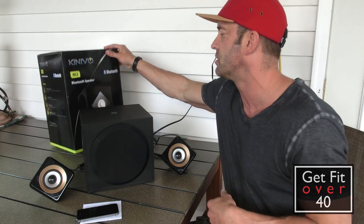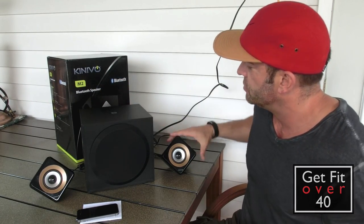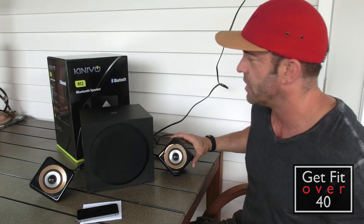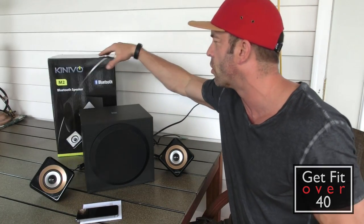Here's the box — I'll bring this out in a second. Basically it's a six and a half inch sub with two and a half inch satellites. I'll talk about the specs. I believe it's like a 54 watt system.